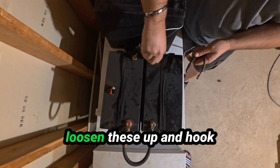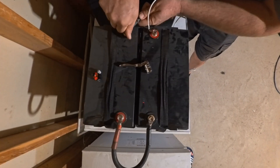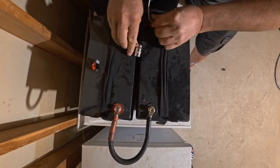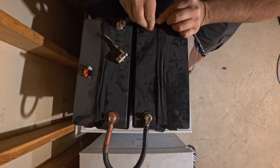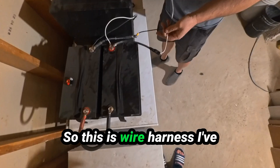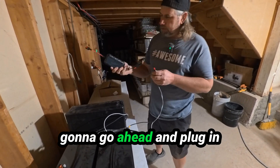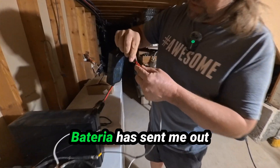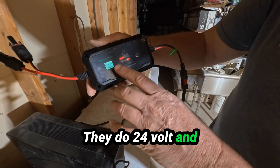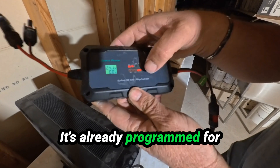First thing we've got to do is loosen these up and hook some more wires in here for our charge controller. Hooking the charge controller on the bottom because it will be putting more power in than the UPS is using. This is a wire harness I've built for other things — it had small connectors so I hooked it into bigger ones to hook onto the battery. Now we're going to go ahead and plug in our Batteria battery charger. Batteria sent me a couple of these battery chargers to try out and they've been great. They do 24 volt and 12 volt, and lead acid, lithium, and gel batteries. It's already programmed for lithium so it's good to go.